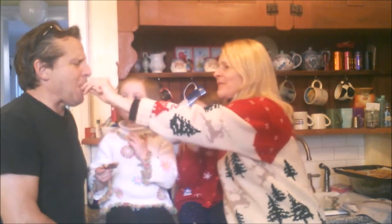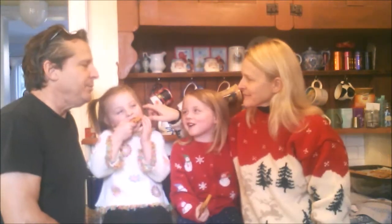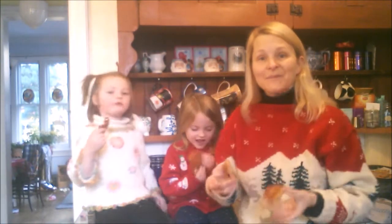Daddy has an idea: Nutella. Always with the Nutella. Daddy wants Nutella, so I have two cookies that are similar in size and he can sandwich Nutella in between — because obviously he's all about heart-healthy living.